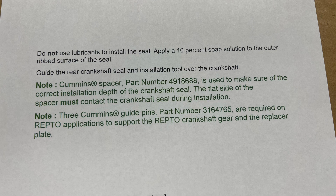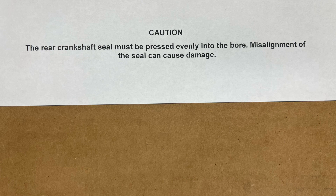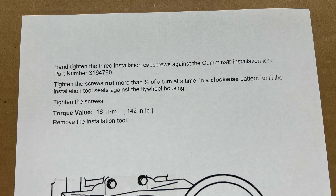Three Cummins guide pins, part number 3164765, are required on retrofit applications to support the crankshaft and the replacer plate — this probably won't apply to most people. The rear crankshaft seal must be pressed evenly into the bore; misalignment of the seal can cause damage. Hand tighten the three installation screws against the Cummins installation tool, part number 3164780. Tighten the screws not more than one half of a turn at a time in a clockwise pattern until the installation tool seats against the flywheel housing.